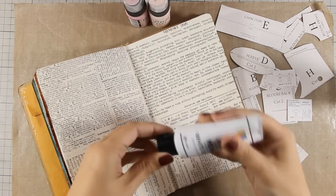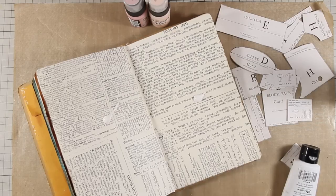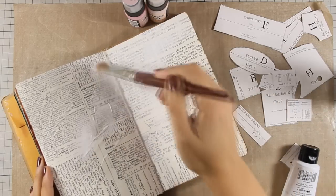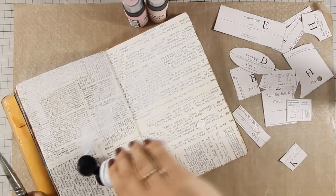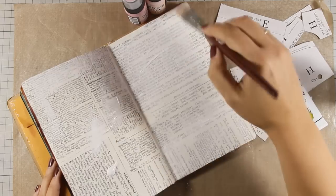first I am going to spray my pages with water and then I am going to apply some gesso. I will apply it with my brush, and I did spray with water because I want to dilute this gesso because it's kind of thick so it doesn't cover up the whole background. This is a technique I usually do when I want to push a design more at the background.